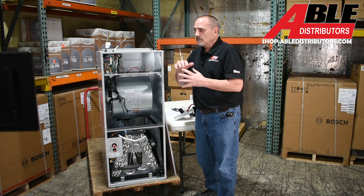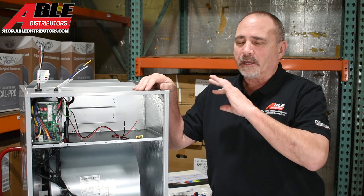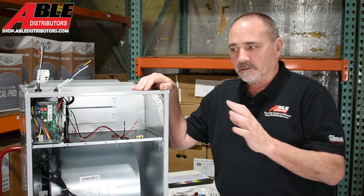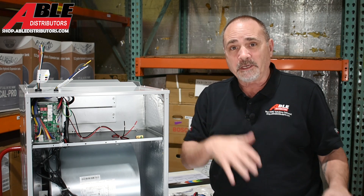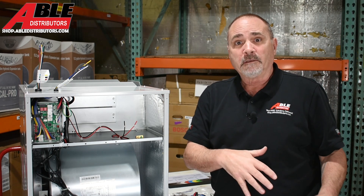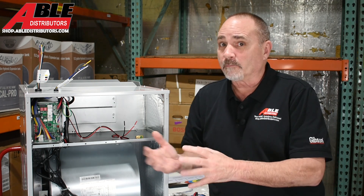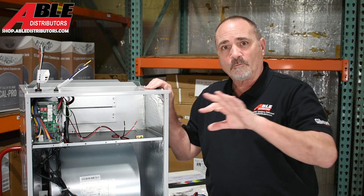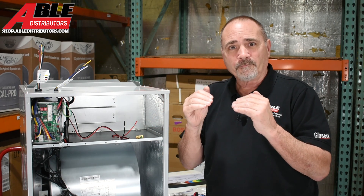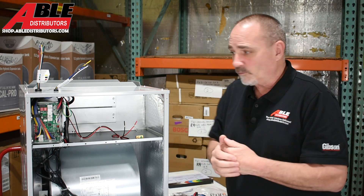I want to reiterate: you're going to want at minimum a 10kW heat kit in these units. If you use the heat pump for heating at all, at some point it will go into defrost, or it won't be enough, or you'll need emergency backup heat. The electric heat kit comes in 10kW and 20kW — watch the size limits. On a three-ton you can go up to about 15kW; larger units can go up to 20kW.